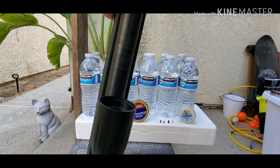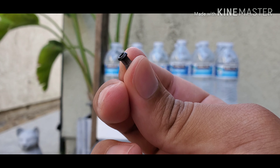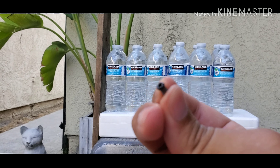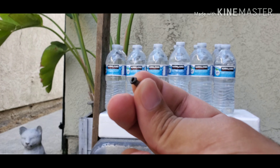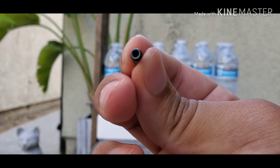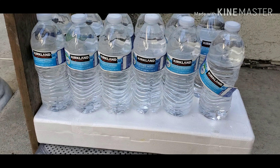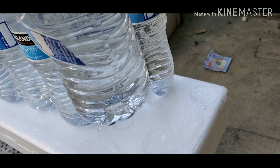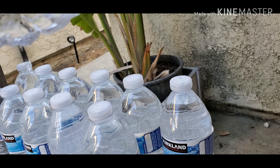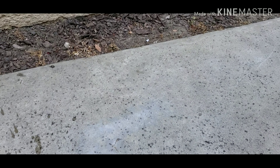Alright, the first one is gonna be the ultra shock hollow point. Hopefully I can catch it on one of the bottles — I think it's probably gonna go through three max. So that was the ultra shock hollow point and it literally only made it through one. I caught the bullet right there. Let me take it out and then we're gonna see.